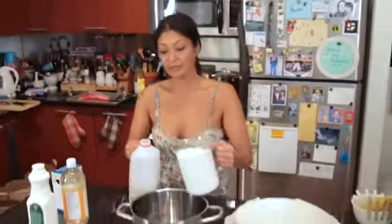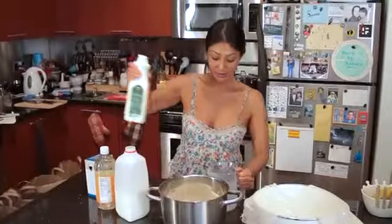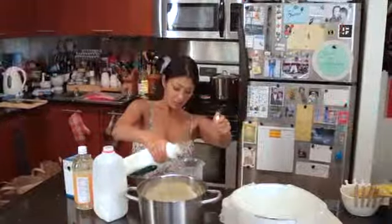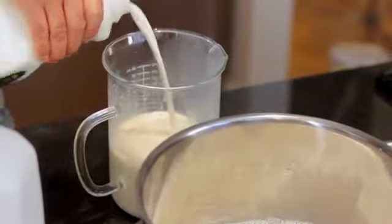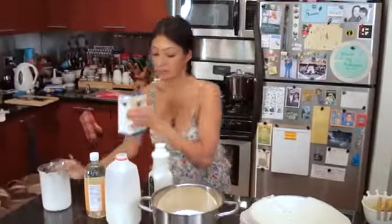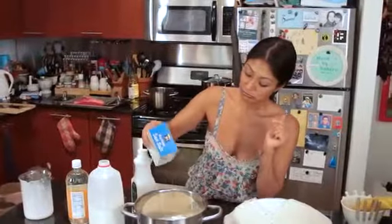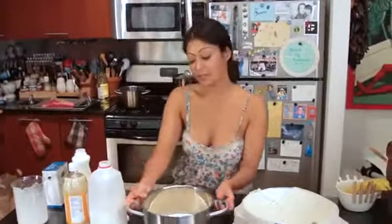So I have my four cups of milk, my two cups of heavy cream, and about one tablespoon of salt. Off to the stove I go.